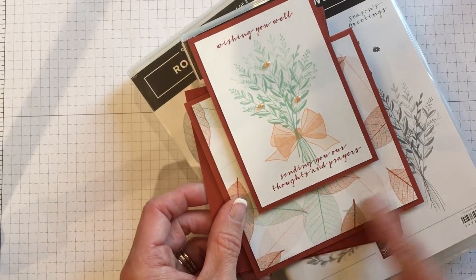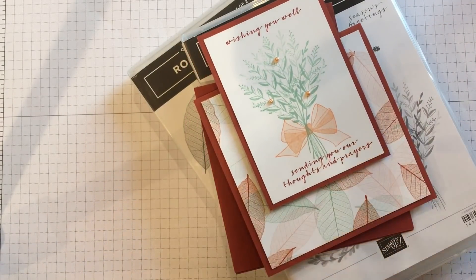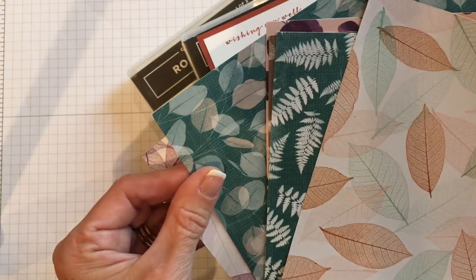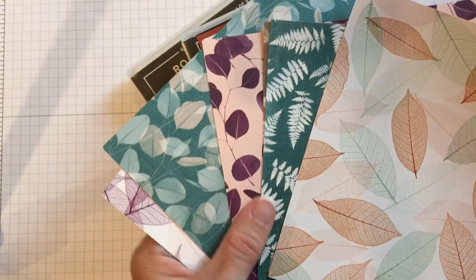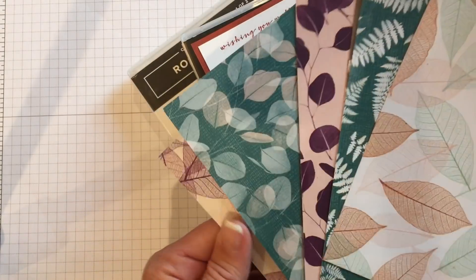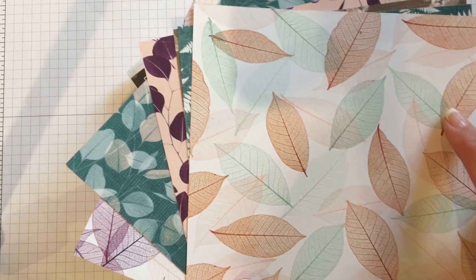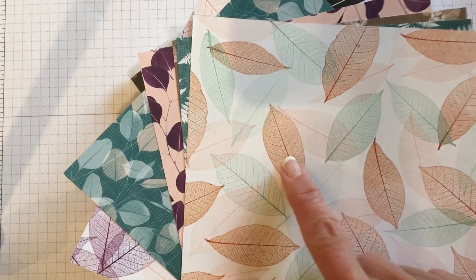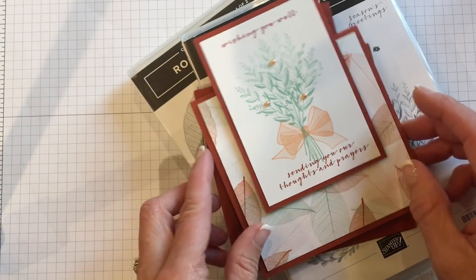As you can see on here, I used a beautiful designer series paper called Nature's Poem. It has beautiful colors like Tranquil Tide and Soft Suede, Grapefruit Grove, Mint Macaron, Cajun Craze — look at the Blackberry Bliss on those leaves, so pretty. So I chose to use this palette here: the mint, the grapefruit, and the Cajun, with white as the neutral.